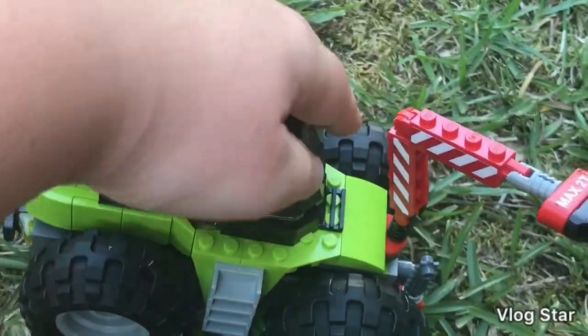And you just slide that on those four studs.